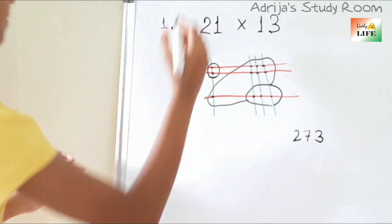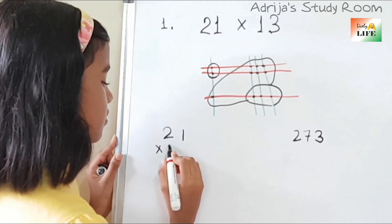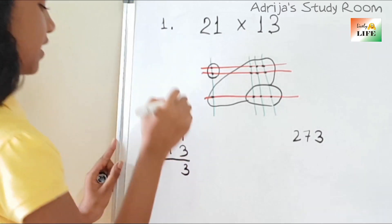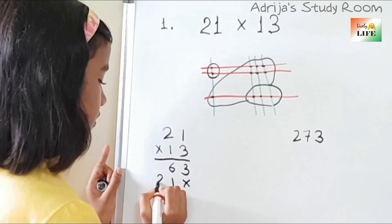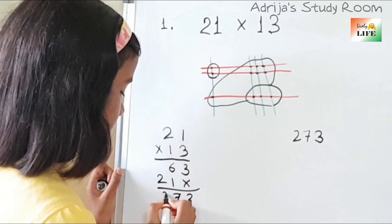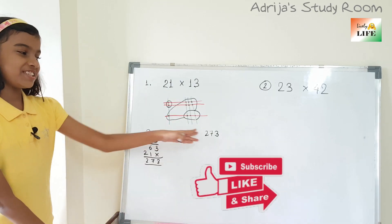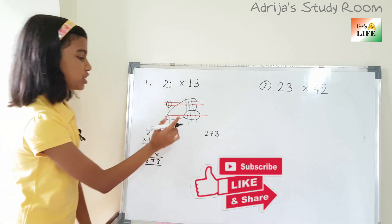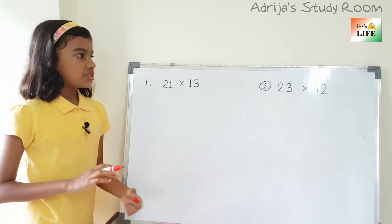Let's check the answer now. 21 into 13: 3 ones are 3, 3 twos are 6, then 3, 7, and 2. So we are getting 273. So it is also a very easy process of multiplication. We got the answer 273.